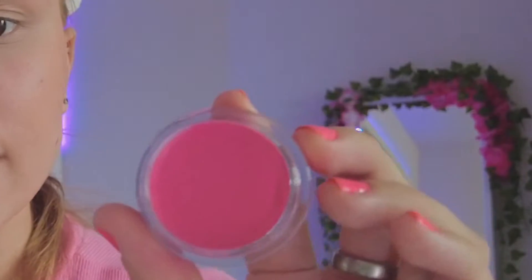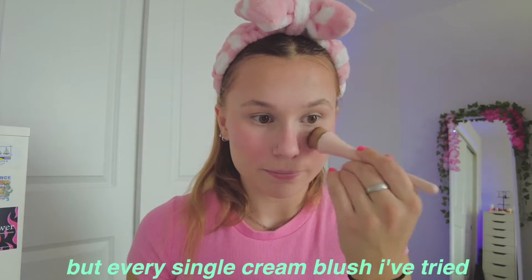For blush I picked out the Elf Putty Blush in Bora Bora. This looks so pretty — I'm such a huge blush fan, I absolutely cave anytime I see a pretty blush. I have a huge blush collection and I picked out this super pink color. I'm going to try it with my Eco Tools brush. So far I really like it. I don't really know what differentiates a good cream blush from a bad one but every cream blush I've tried I've really liked. This is the base of my skin so far and it's really cute.